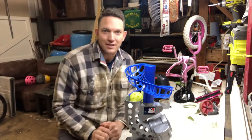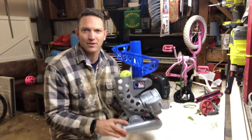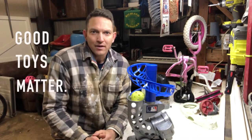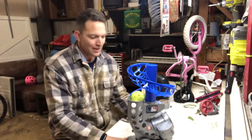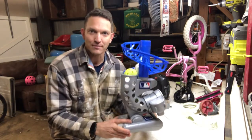Howdy there, welcome back to the shop here at Crush Life Acres. Today I'm doing my first toy review, and you're saying why are you doing a toy review? Well, dads out there know that good toys matter — when you find good toys they make your life easier, they make your kids happier, and they help you make memories. So here we go, today we're going to get into the Franklin MLB electronic pitching machine. Let's do it.